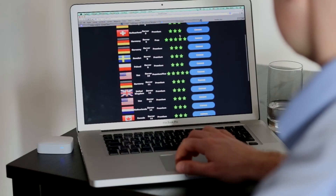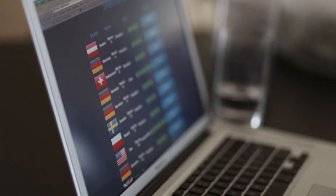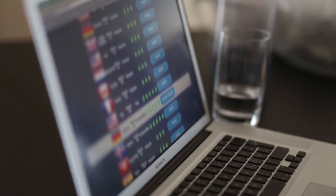The Shellfire Box comes with an easy-to-use web interface. It lets you select a VPN server in the country of your choice with just a few clicks.